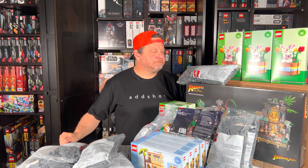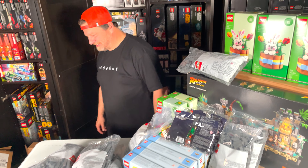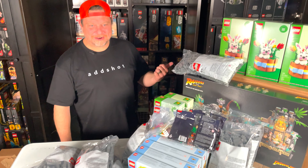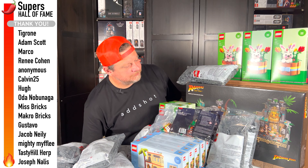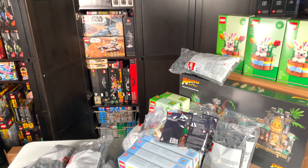Thanks for being here guys — I appreciate it. Make sure you hit that like button and subscribe for more. I'm thankful for everyone who has supported this channel. There's a lot to come and I'm honored to know each and every one of you. Please subscribe, hit the thumbs up, and let me know in the comments: have you ever ordered Pick-a-Brick from LEGO? Are you going to get these Indiana Jones sets? I'll see you next time.